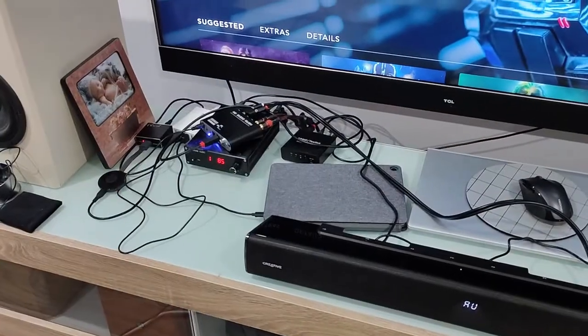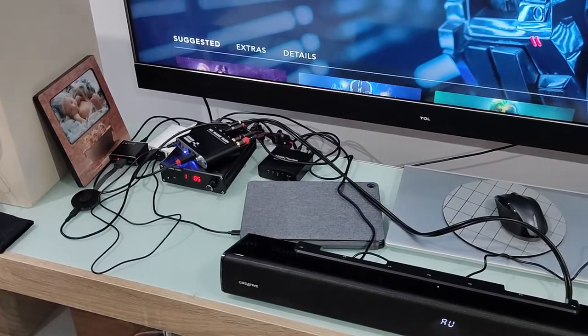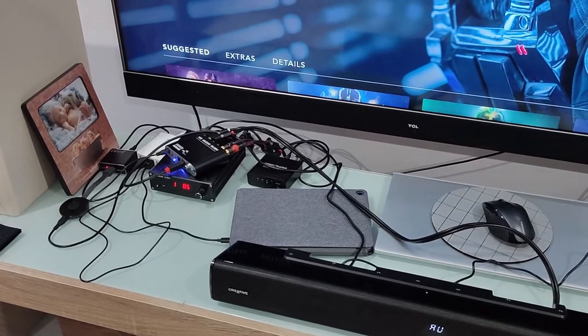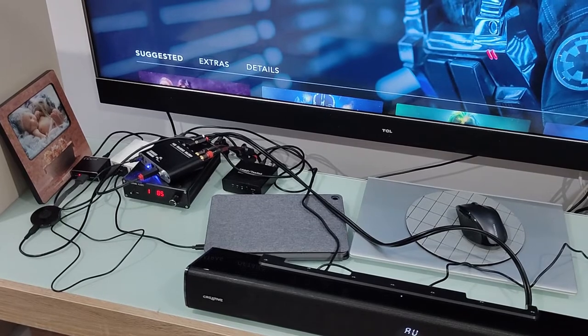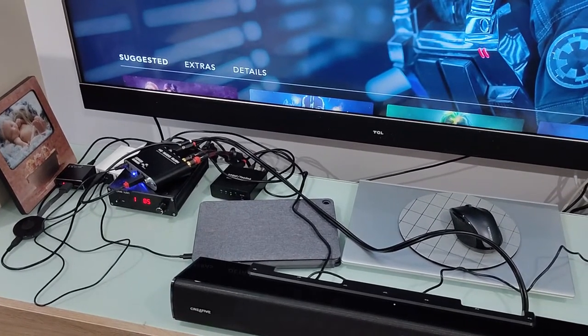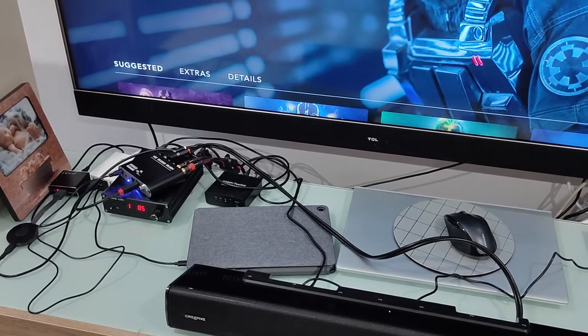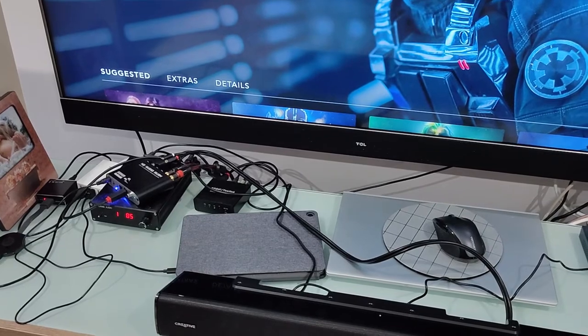So yeah, for $20 it's pretty cheap. I'm sure the digital-to-analog converter is pretty rubbish, but look, it does the job. It decodes the 5.1 channels and it suits my purposes. So if you're looking for something really cheap, you can get this device — just make sure that you have speakers that are powered or have their own amplifier for each channel.